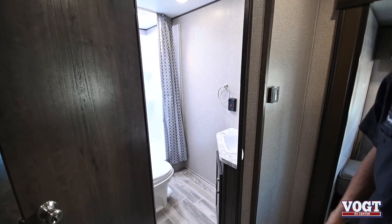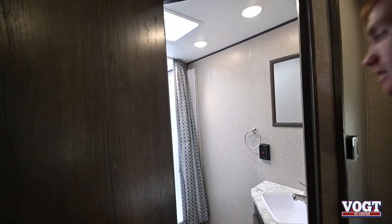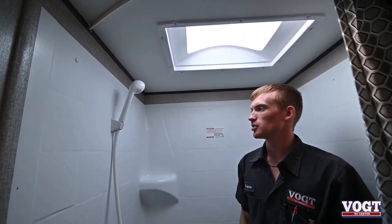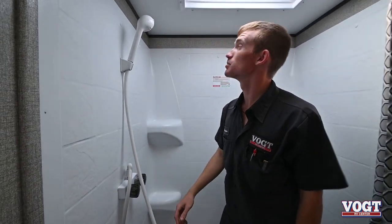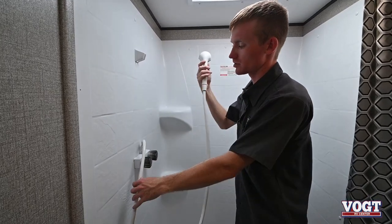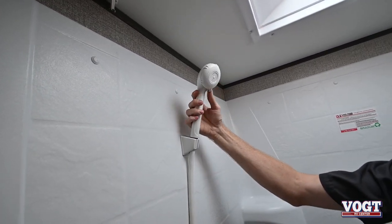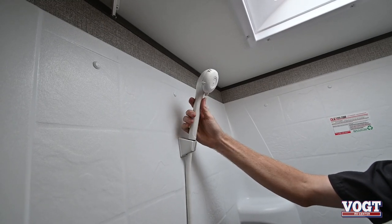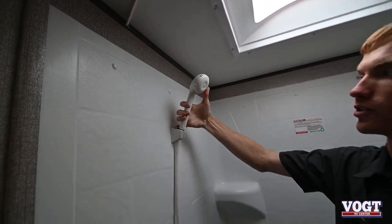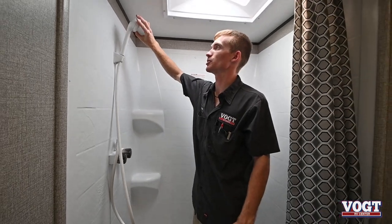Here we have our bathroom with a nice tile shower — plenty of space. We have a nice skylight for anyone extra tall. Hot and cold shower here, and with these showers in trailers, there's a switch on the shower head that will open or close it. When you want to take a shower, open it by turning it down. Rinse off, lather up with soap, then turn it off so you're not running through all your water or filling your gray tank too fast. Turn it back on once you're done to rinse off. When you're traveling you can close it as well.